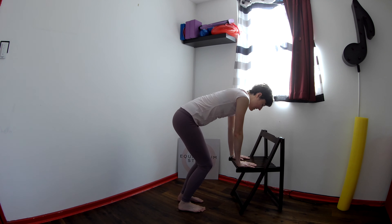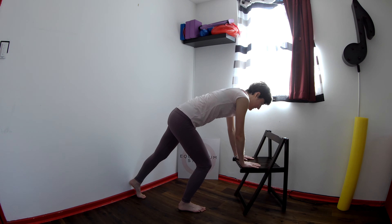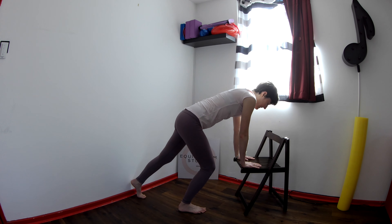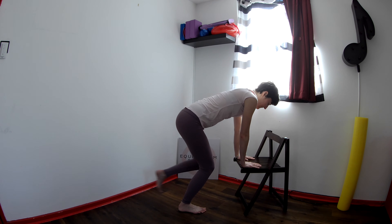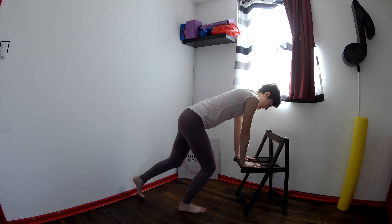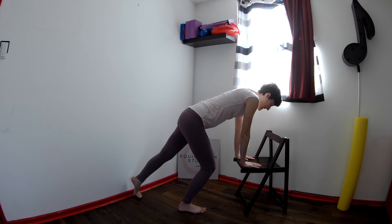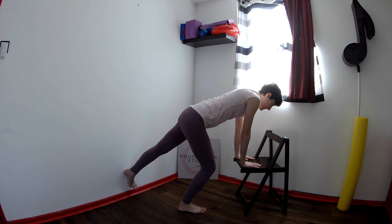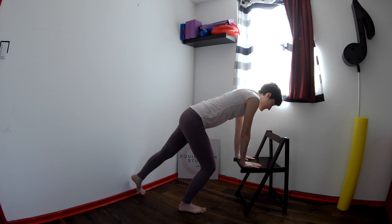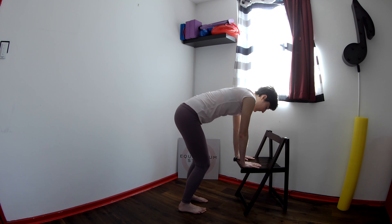Bend the right knee in and step the left leg behind you. Then bend the knee in and straighten it away. Bend it in, and one more time, bend it, straighten and lift the left leg up and lower. Lift it up and lower. One last time, lift and lower. Step the leg in, straighten the leg, and bone by bone, draw up.